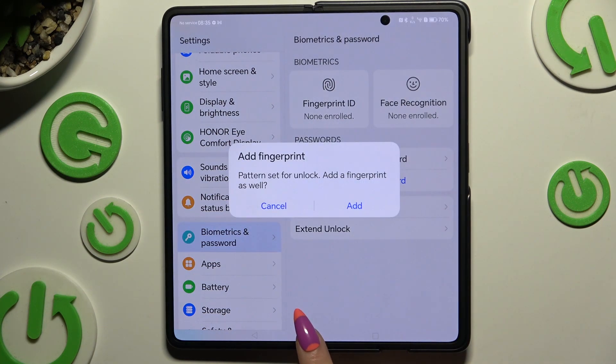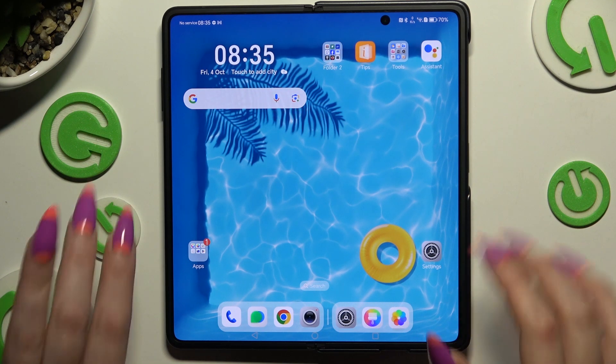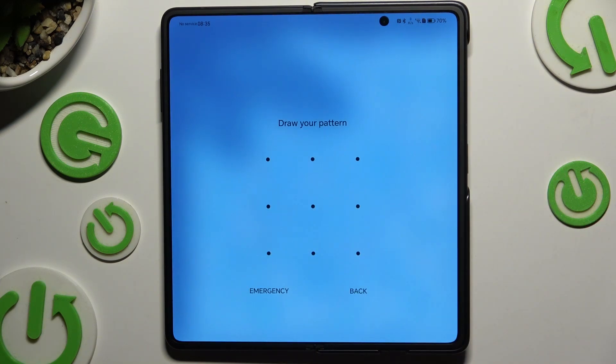Go back. Now when I switch off my screen and turn it back on, I can see the pattern is required.